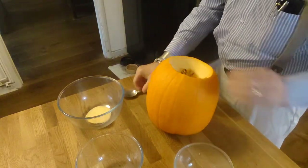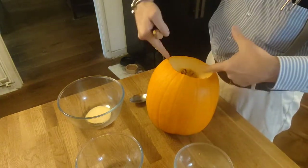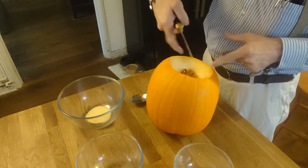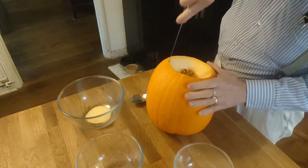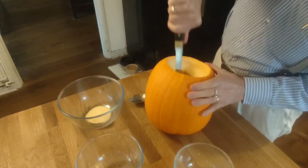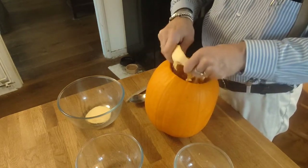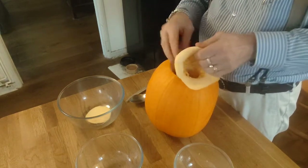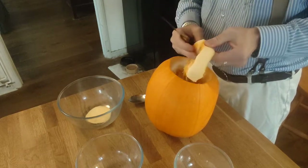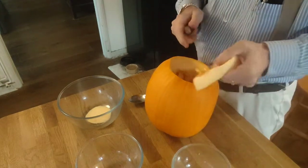We have a steep angle going in here, so we're just going to cut that straight down a little bit to open it up and give us easier access. We'll also remove a little bit of the meat. One of the reasons for removing the meat when making a jack-o-lantern is it makes everything a lot thinner and therefore easier to access. The meat is what we're going to use a little later to make our pumpkin pie.